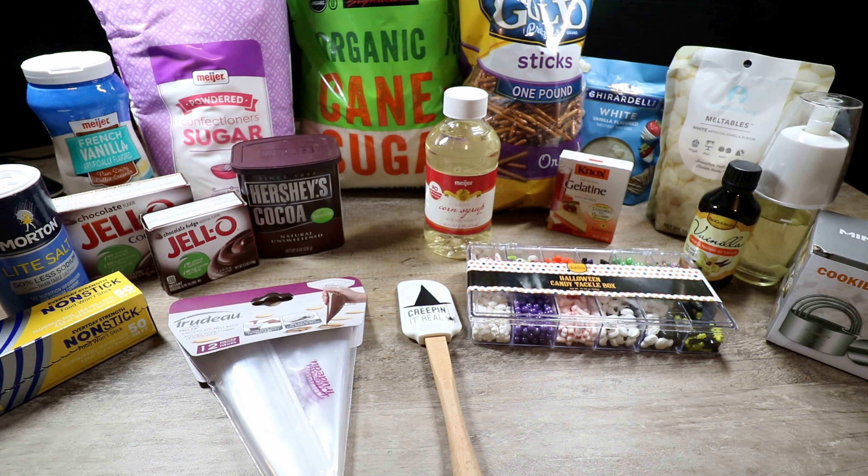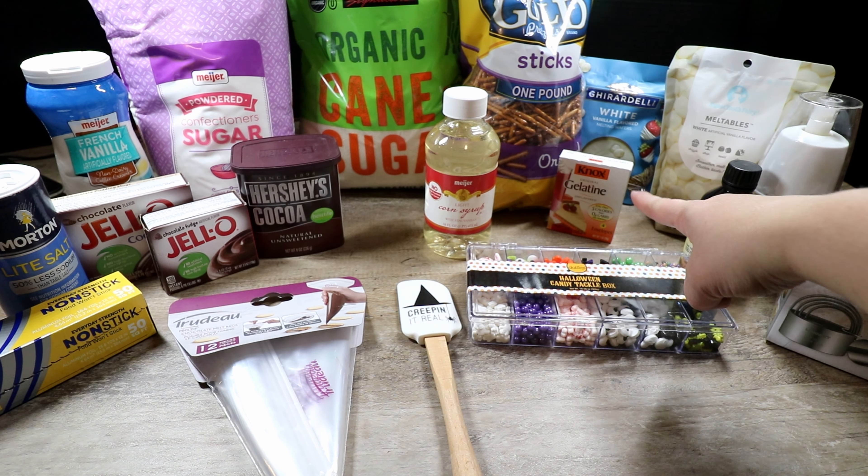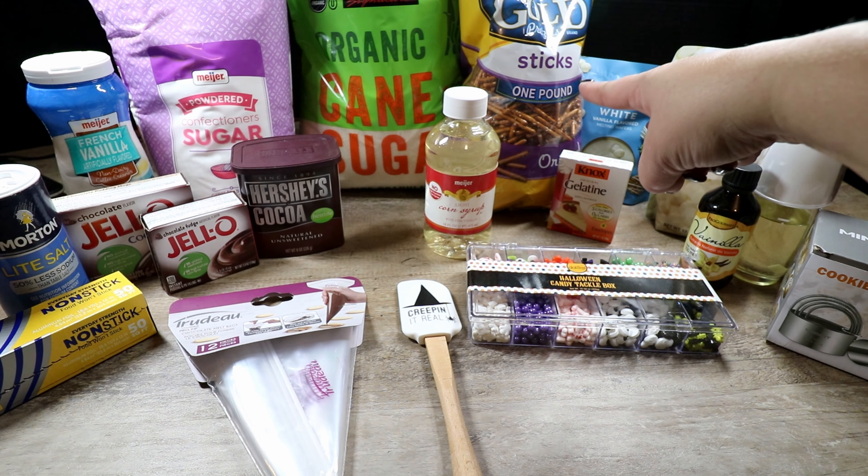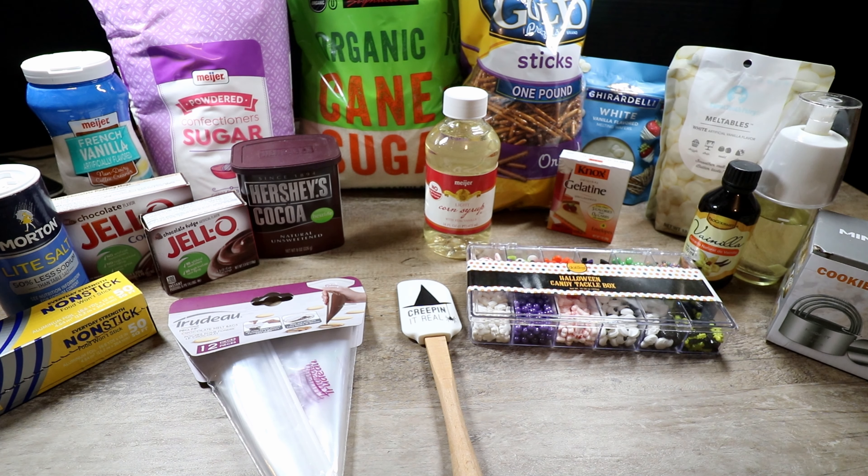The things you need to create our homemade marshmallows: one and a half cups of water, three cups of sugar — I prefer organic cane sugar from Costco — one and a quarter cup of light corn syrup, a pinch of salt, four envelopes of gelatin, one tablespoon of vanilla, powdered sugar, non-stick cooking spray. To get the little legs on our marshmallow spider we'll use thin pretzel sticks and some white chocolate.